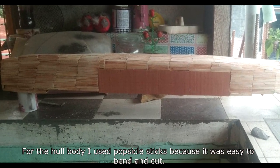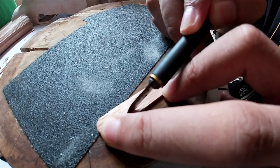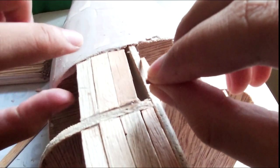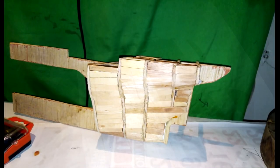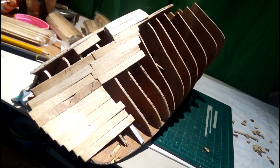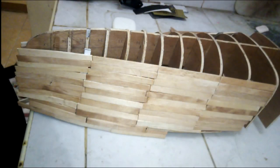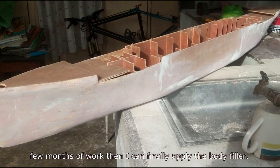For the whole body, I used popsicle sticks because they were easy to bend and cut. After a few months of work, I finally applied the body filler.